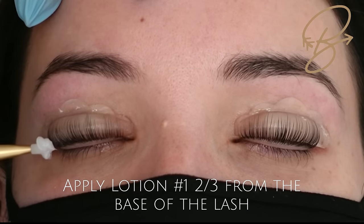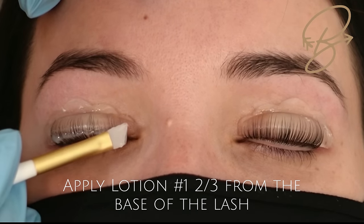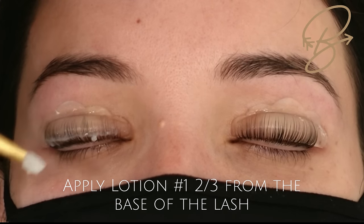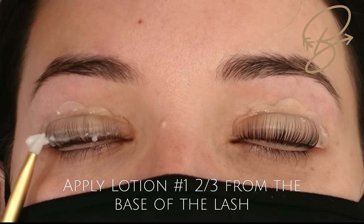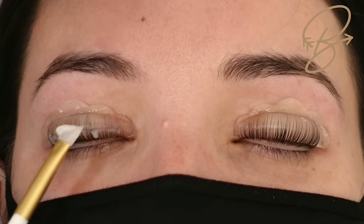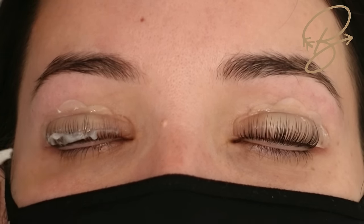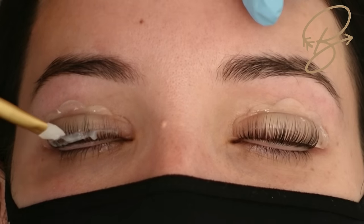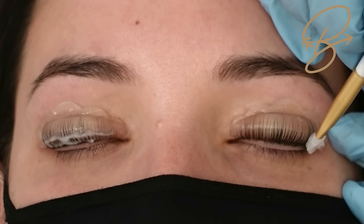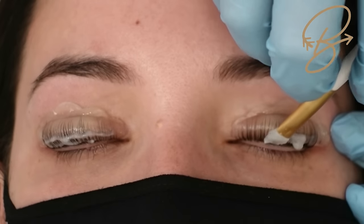Once we've got all the lashes up, I like to remove the bottom eye pads for client comfort — they can work their way up into the eye. Now we're going to apply lotion number one, using one pump per eye. Apply it about halfway to two-thirds of the way up the lash, but for her I'm going to go about halfway because you really want to get at that curled section.